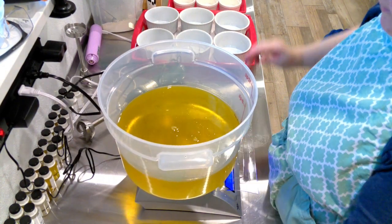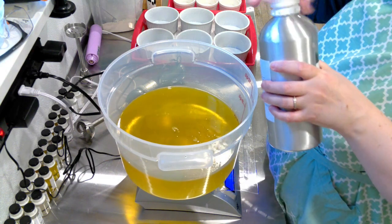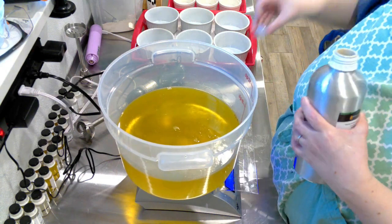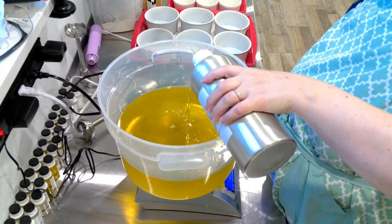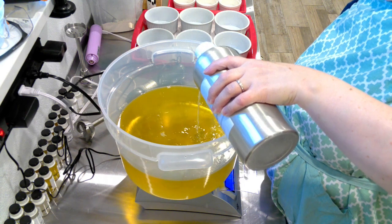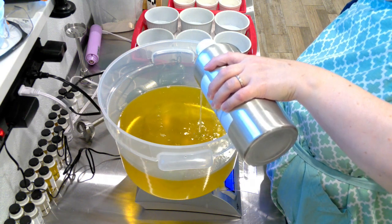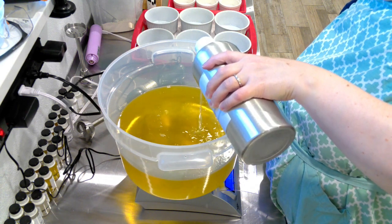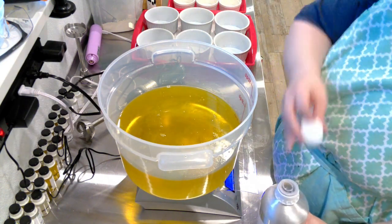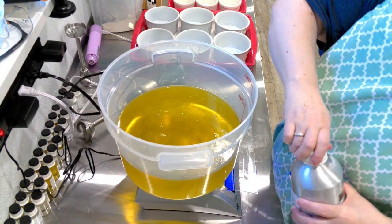I'm using a five percent ratio for my fragrance, which is lemon eucalyptus essential oil. This is by far the favorite of all of my customers. I have four scents, including an unscented, and lemon eucalyptus is by far the most popular. So going forward, I may only offer lemon eucalyptus and maybe an unscented version.